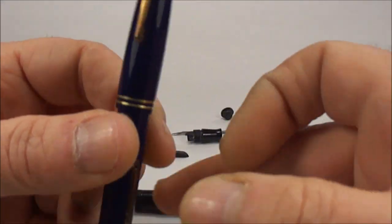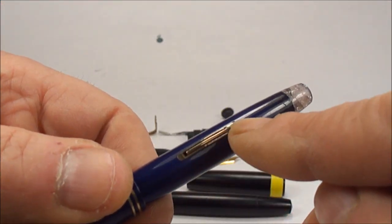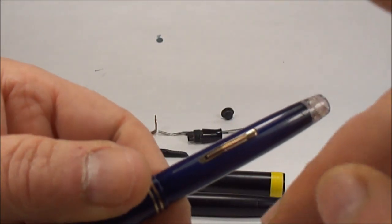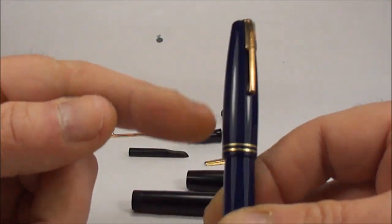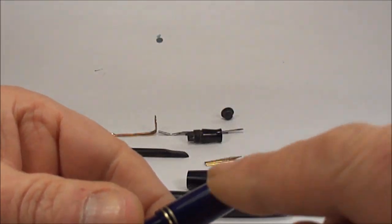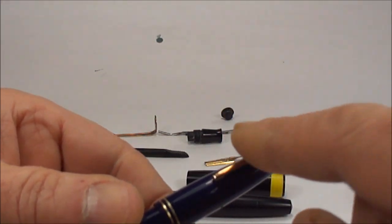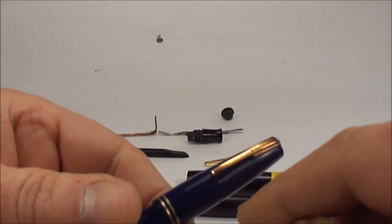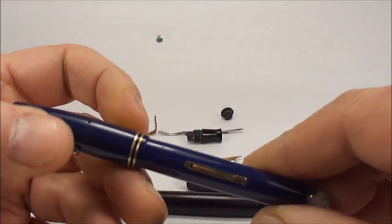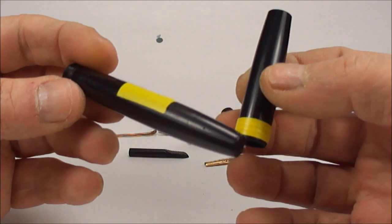If you can't dismantle the pen, you've got to cover the clip, the cap bands, and in the case of a lever pen, you need to cover the lever as well. Especially with Waterman and similar pens, if you start polishing the trim the plate is very thin — you will rub out the plate and ruin the pen. So cover all the trim.